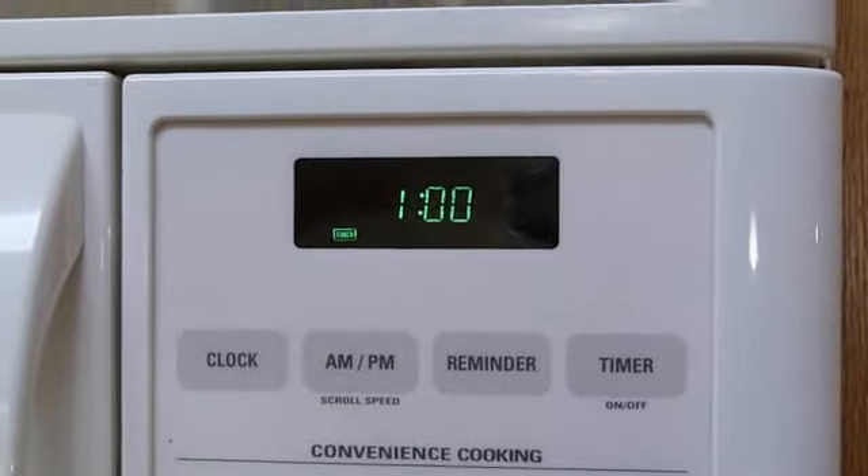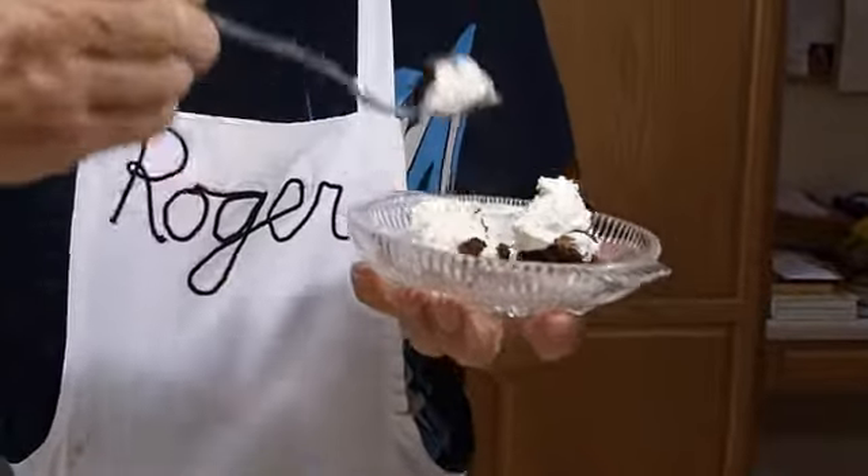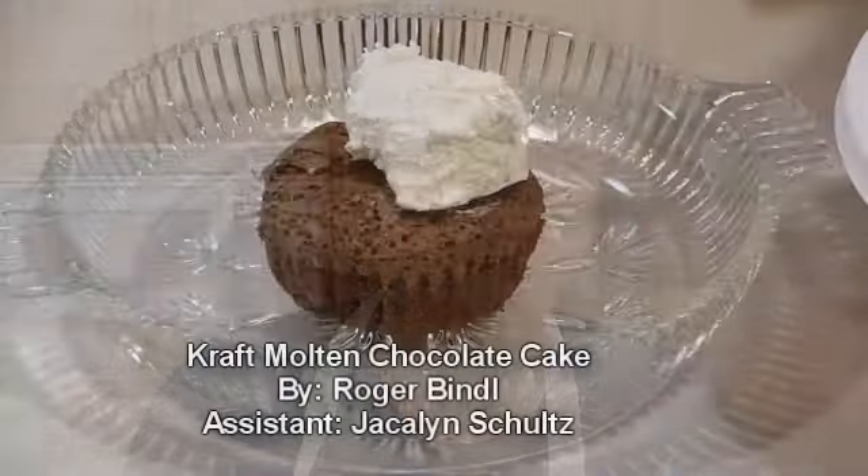And after letting them sit for one minute — and not one minute longer, since I was eager to eat — I topped them with whipped cream and ate. Bye-bye.